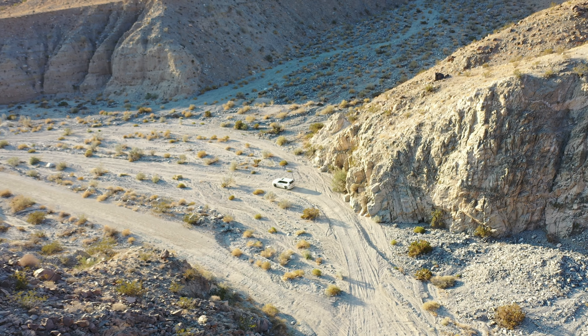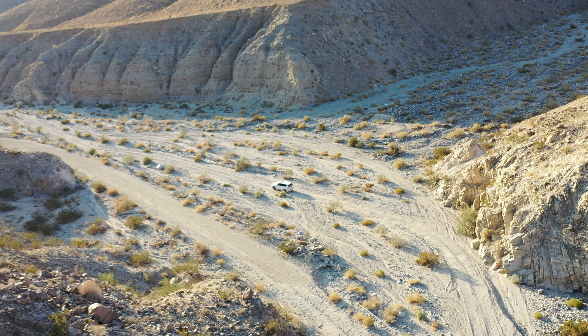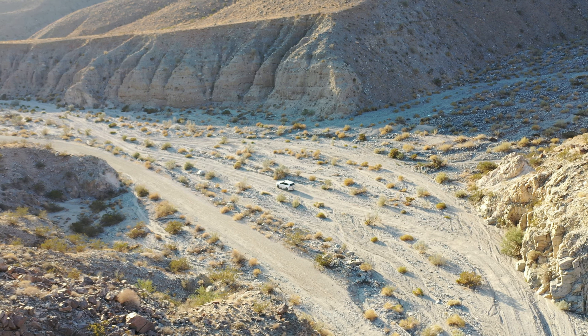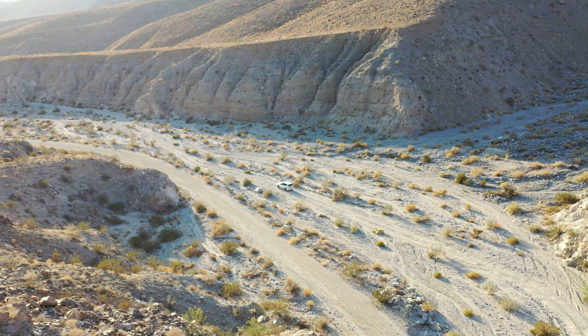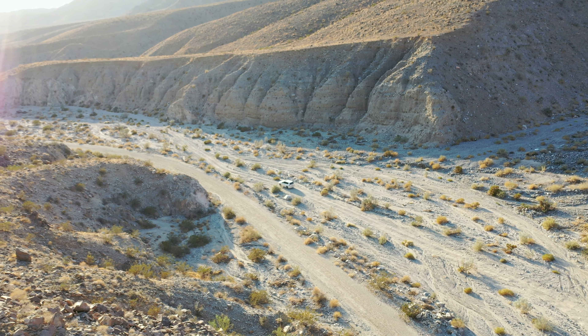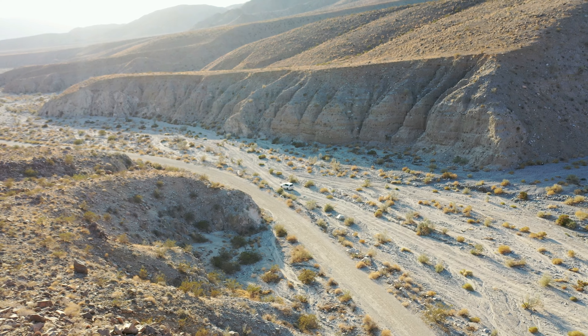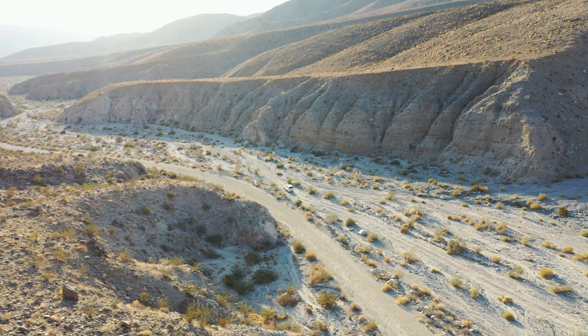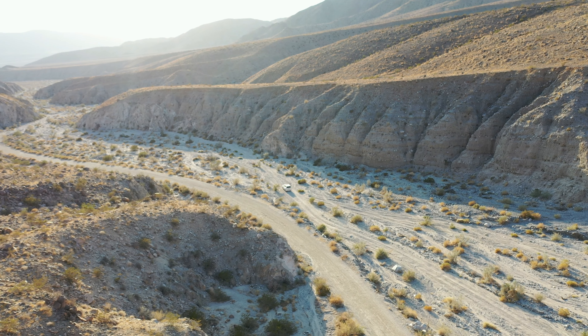I just wanted to highlight the challenges for you and give you an idea of what it looks like. Keep in mind there's a shooting area as you exit Burdew Canyon called the Burdew Canyon shooting area. So you will potentially see people having fun with their firearms.